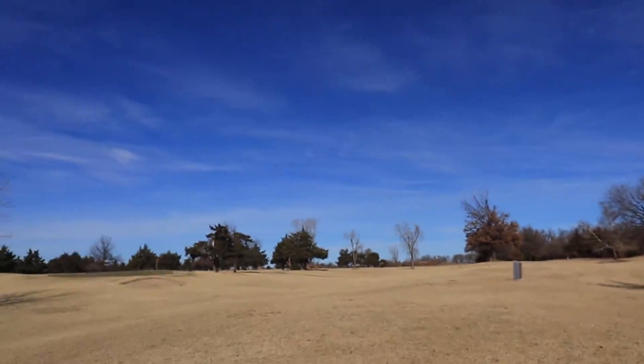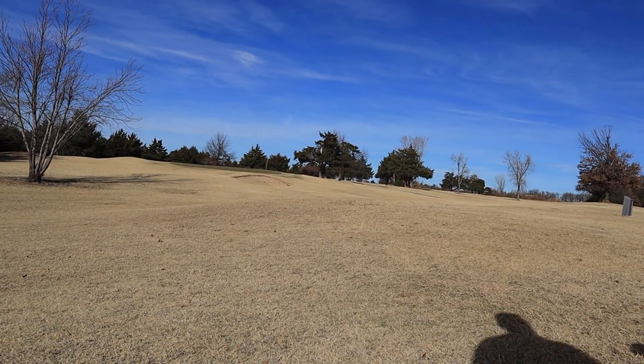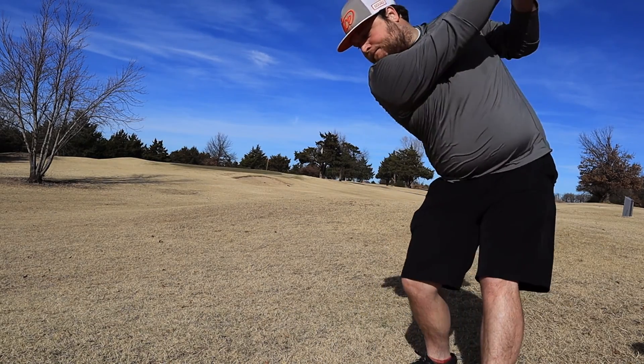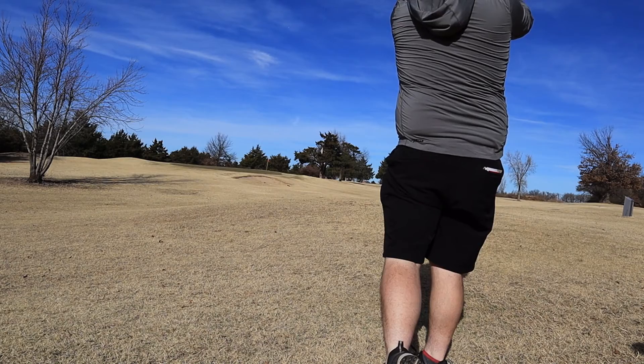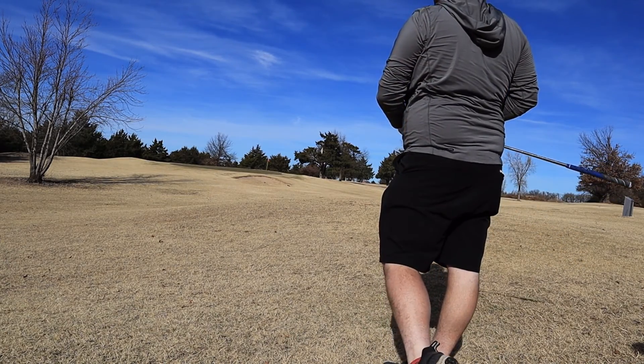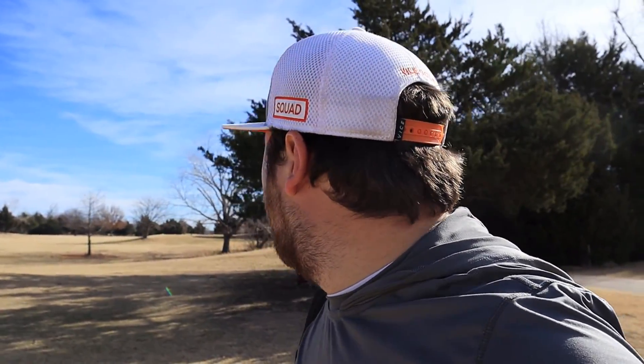Got about 80 yards left here. I'm going to try hitting a nice little chippy 56 degree. Just a little left — just a little right of where I wanted it, but I should be able to chip that one up, get it in there close. Make a putt. Get home with a bogey.